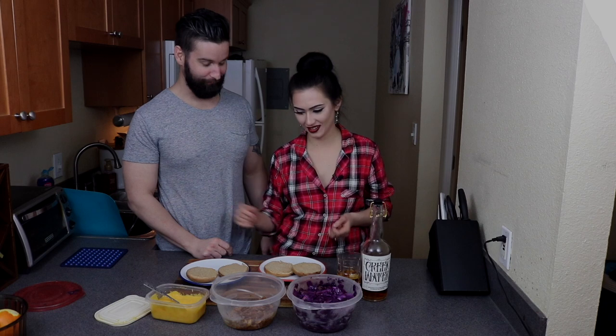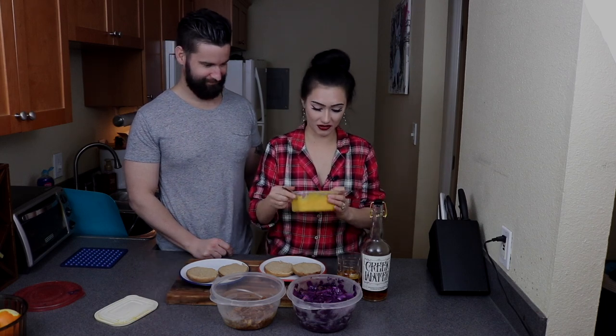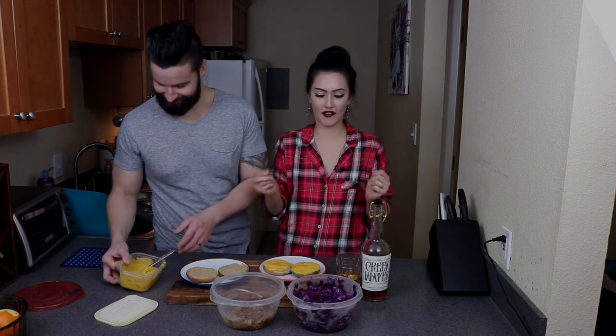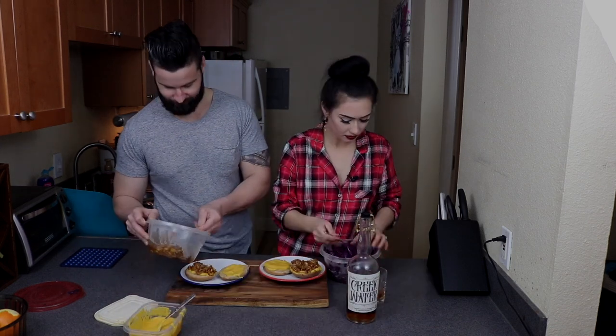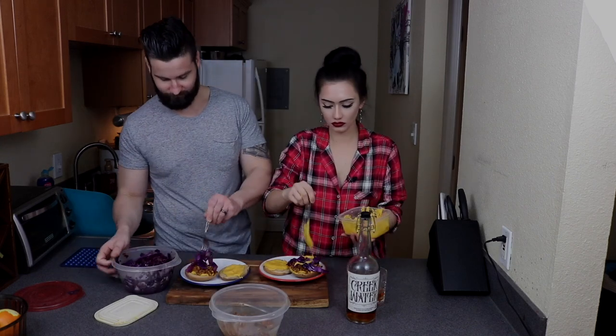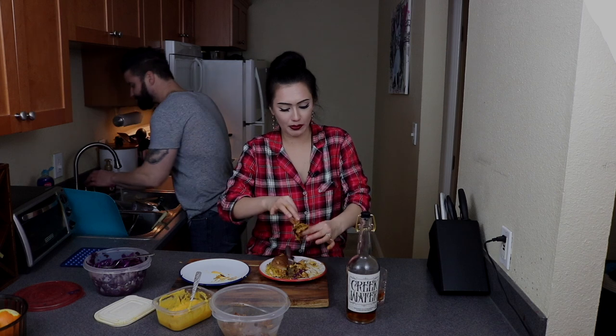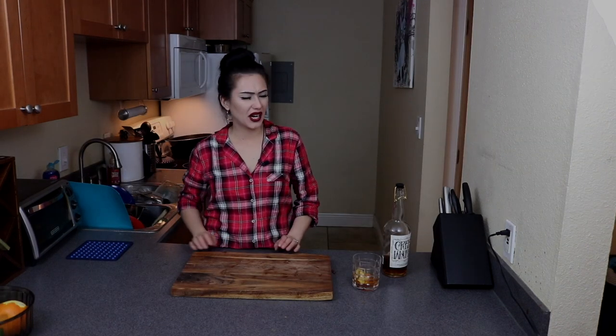You ready to eat? Yes. Are you sure? I've been ready to eat. I've been ready to eat too. So I'm gonna start with some cheesies — I'm a cheesy motherfucker. It's a messy recipe. It's basically like a sloppy joe recipe. Well, thanks so much for watching. See you guys later. Bye.